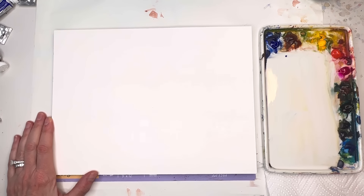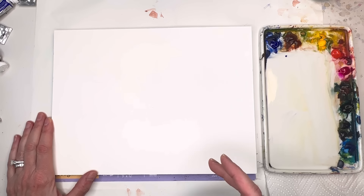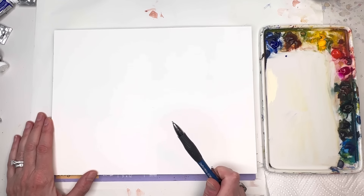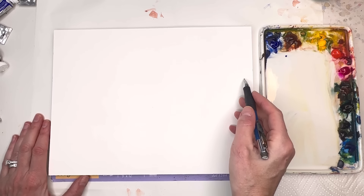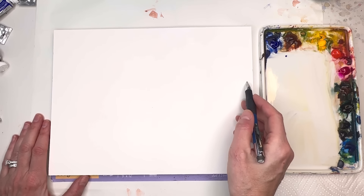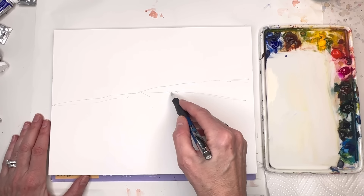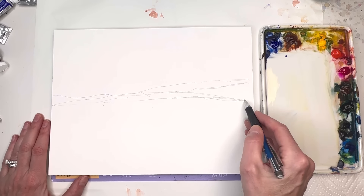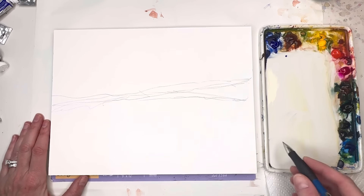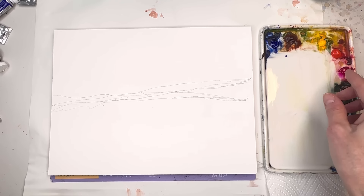We're going to be painting on Fabriano Artistico 100% cotton cold pressed paper — it's a bright white. I'll be going over my brushes as I use them, kind of an intuitive abstract loose painting style. I'll grab just a pencil here — there's no tracing, nothing preset. You're just going to play around with where you want your horizon line to be. I'm thinking mine will be up here, and I'll draw the land going down, just wiggling in lines.